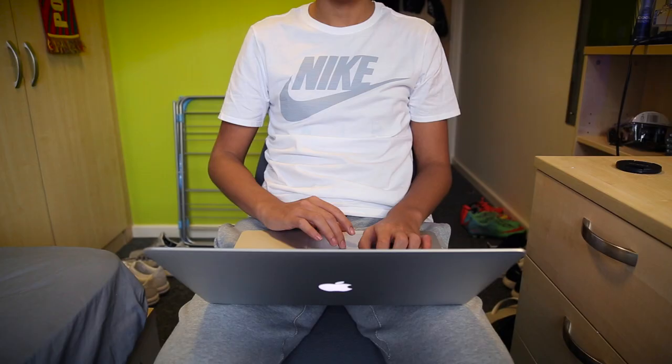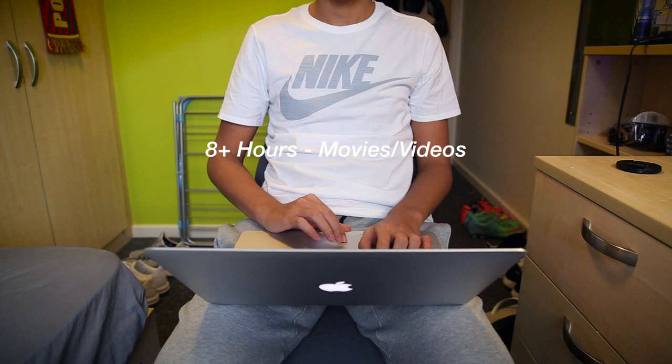In terms of battery life, the 2015 version offers a slight improvement over last year's model of about 20 minutes or so. I got over 8 hours watching videos and movies, and just about 3 hours playing games.